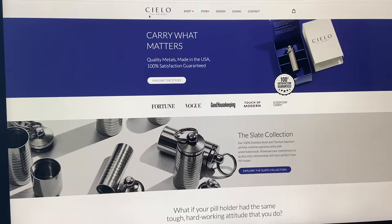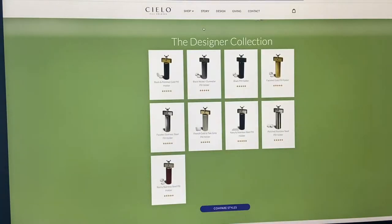Their company name is Cielio, C-I-E-L-O, and this is their website. If you go to the Shop tab, they have two different styles: the Slate Collection, which is the one I chose, and the Designer Collection — I'm not sure when they added that, but they didn't have it when I first picked mine.